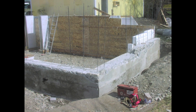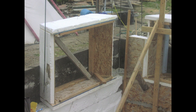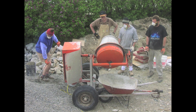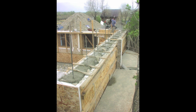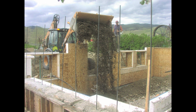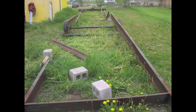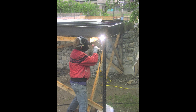Next we built window frames from the scrap insulation panels, then installed them on the walls and started doing stonework up around them. We built the house with the aid of students and interns that came to learn slipform stone masonry and other alternative building methods. We also constructed a deck on the east side of the building from scrap metal recycled from the old trailer house that used to be on the site.